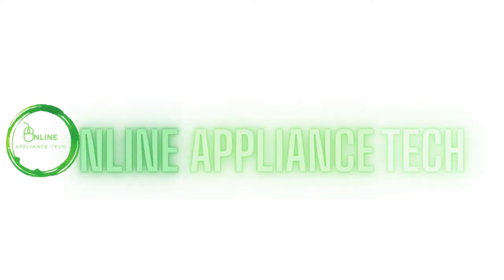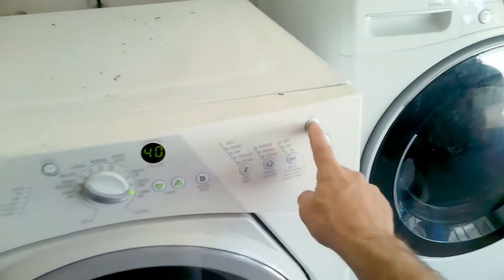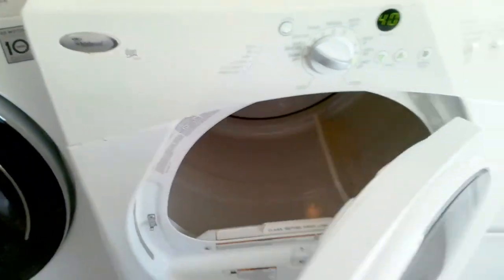Welcome to Online Appliance Tech. Today we're working on a Whirlpool dryer that will not start. As you can see, I press the power and the start and the dryer does not turn on. The first test you want to do is open the door and spin the drum. If there's no tension, that indicates most of the time that the belt is off.